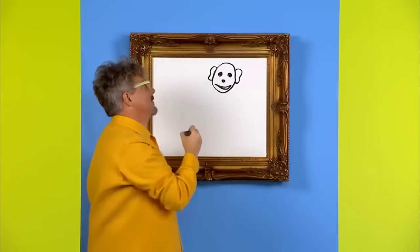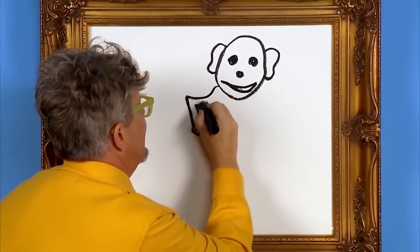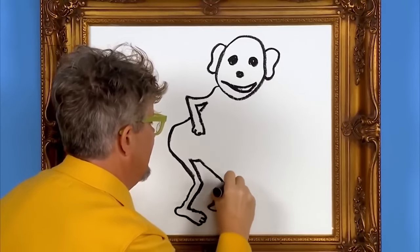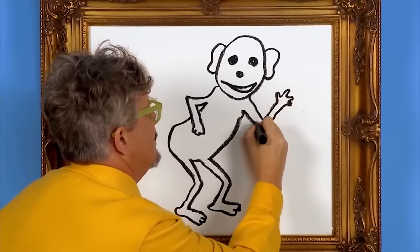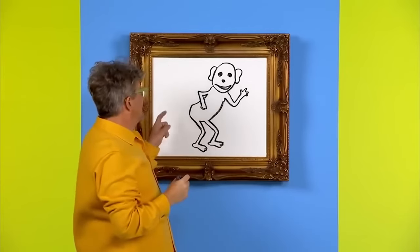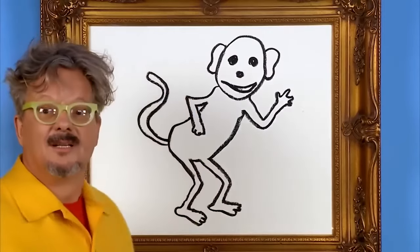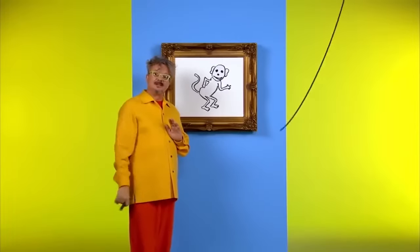Now let's draw the monkey's body and its arms and legs. There's a little leg with the foot on it, and here's another leg with a monkey foot. Something's missing — silly, we need to draw a tail. Here we go. That looks like a monkey to me. Thank you for drawing a monkey with me today. We'll see you later.